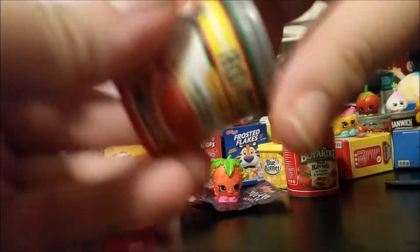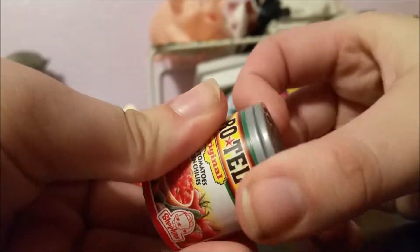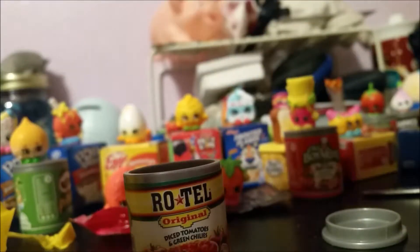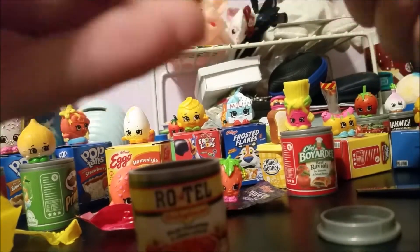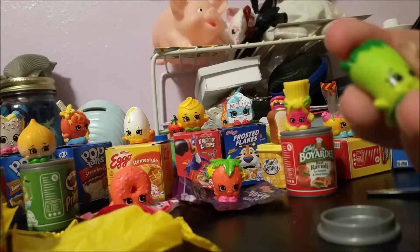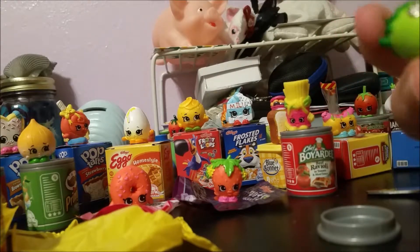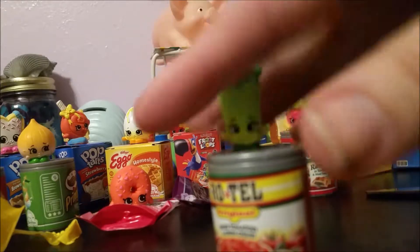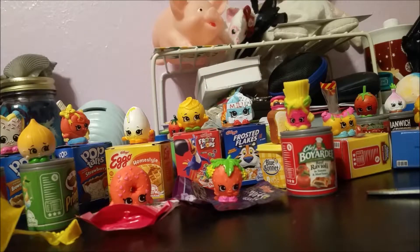Next we have more diced tomatoes — these things are tough to open, but there we go. This video is really long; it's just me rambling on opening mini packs, but hey, it's fun. Here we have Silly Chilly, and it is season two. I'm not really that big a fan of spicy food, but it's still a cute little chili.